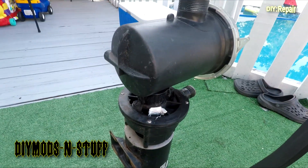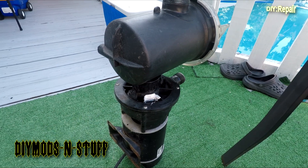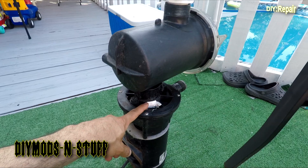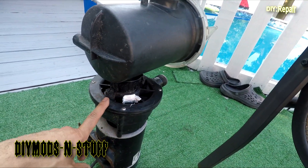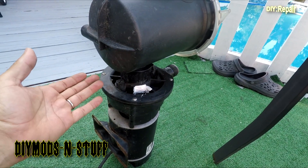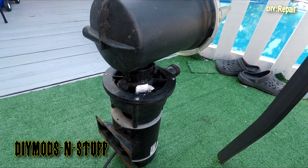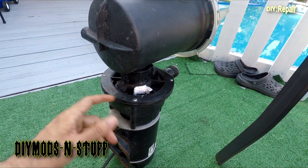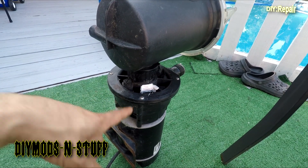Okay, so here's the fix. This marine JB Weld cures in an hour — it's been over an hour. I want to show you the fix. I know it's a little bit messy, but now I'm gonna hook it up and see if it holds. It says it's supposed to hold up to 3,200 PSI. The pump puts out maybe 10, 20, 30, 40 PSI.